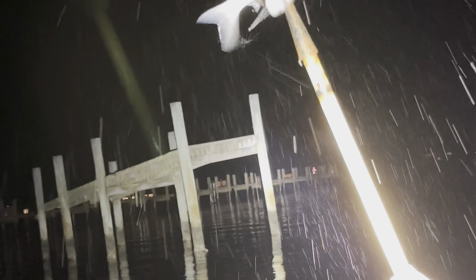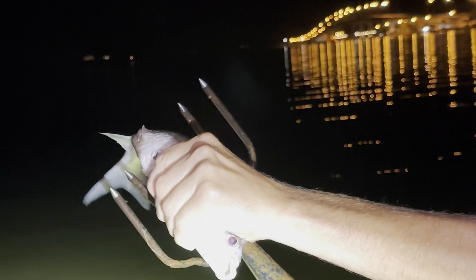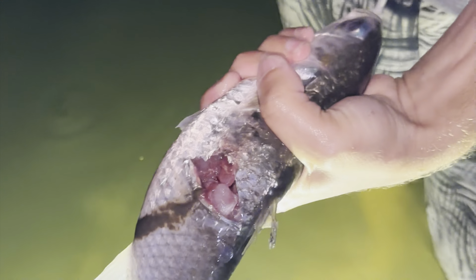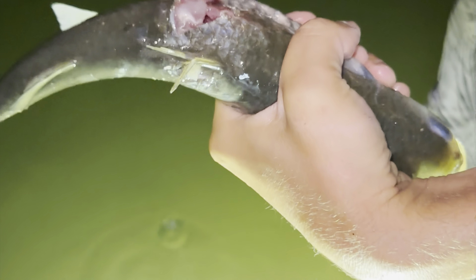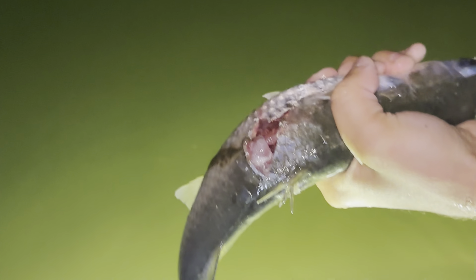Yes! Holy shit! That's freaking awesome — sweet catch! I had to hold him because that would have ripped straight through. Dude, twice — I think I hit him in the same exact spot. That was the same fish, same exact spot. That's awesome.